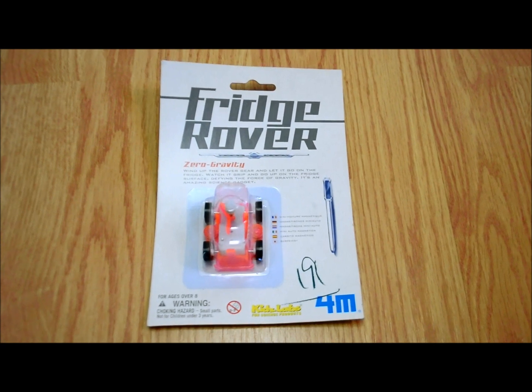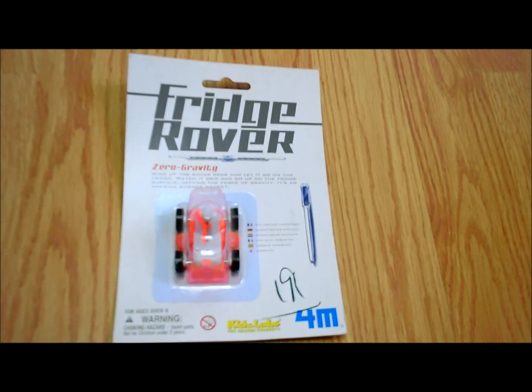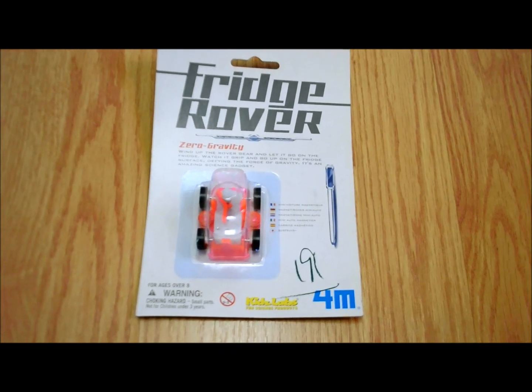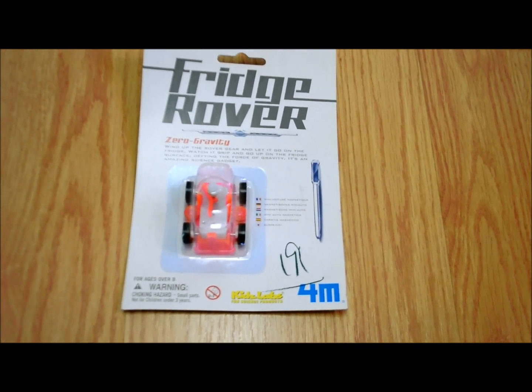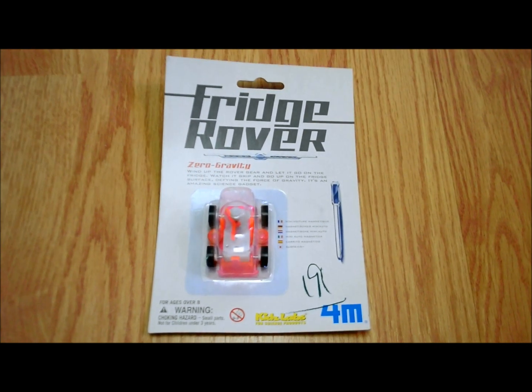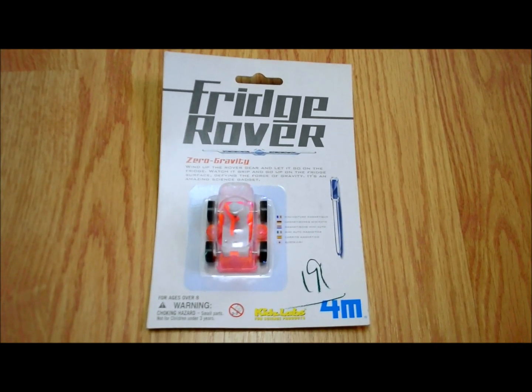Hi everybody. Today I'm going to show you the Fridge Rover. This is a product review about a Kids Labs toy. This is basically a wind-up toy with a magnet that's going to crawl up our refrigerator. The kids wanted to see it, so we picked it up the other day, and I'm going to show you all how it works.